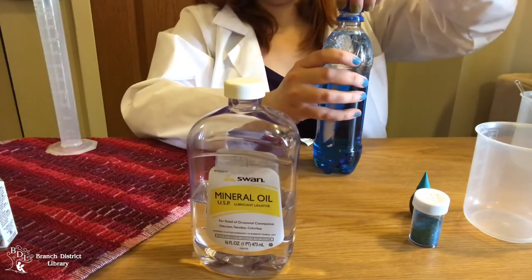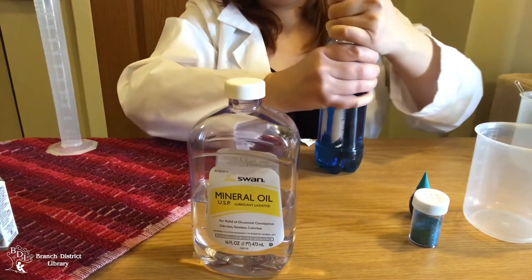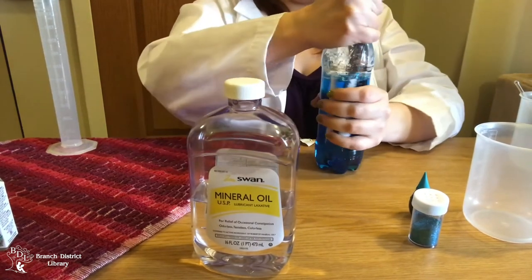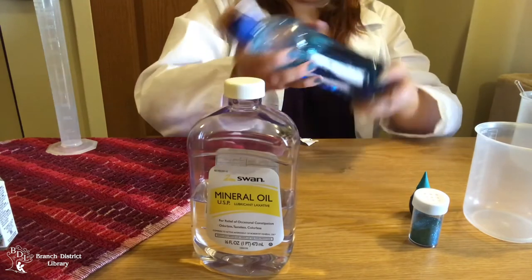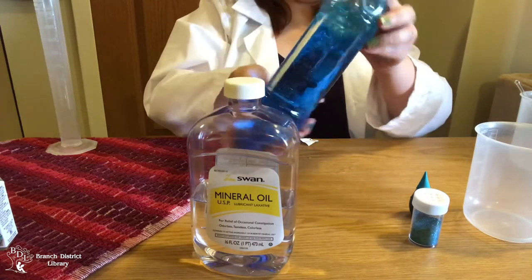Finally, put the lid on tightly. You may want to consider sealing your lid with electrical tape or hot glue. Shake your bottle up. What mixes together and what doesn't?